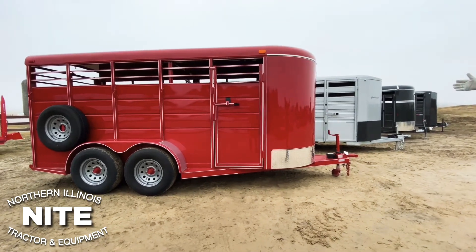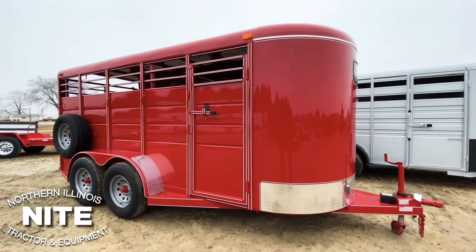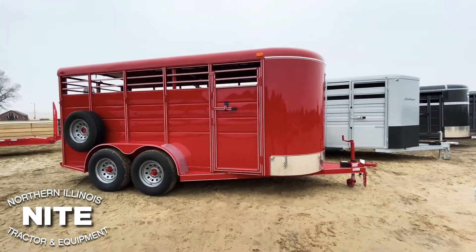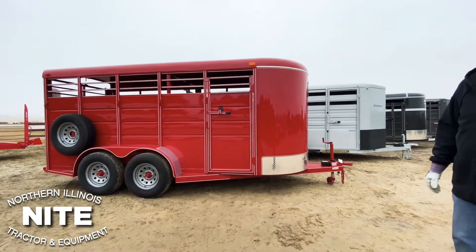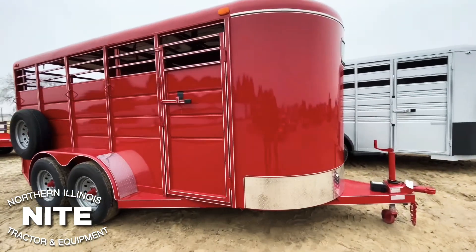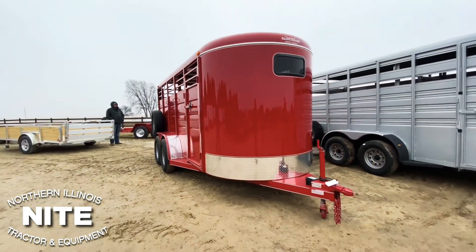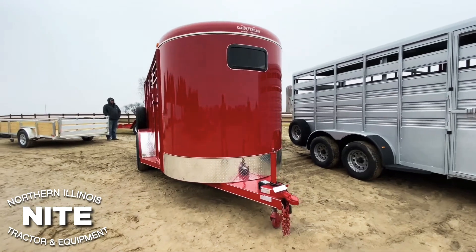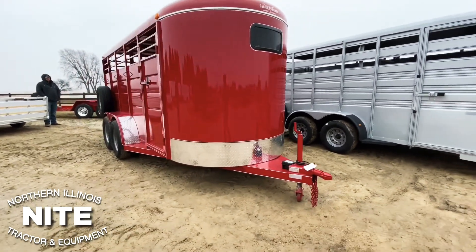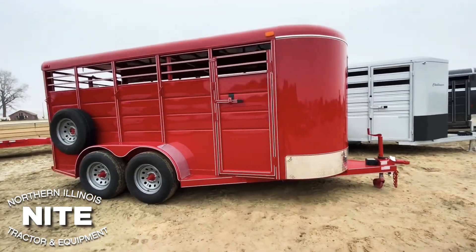It's a round body trailer — round in the front, round on the top — and all of the steel metal work on this is just regular mild steel. In the past few years they've improved their painting systems; the paint is really pretty nice on this trailer. We like this trailer — a good trailer for occasional use for 4-H families. This is a 16-foot long version, and they come standard with 16-inch wheels. We typically put a spare tire and rim on it.